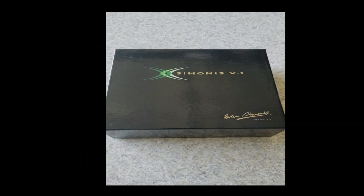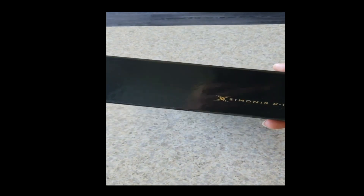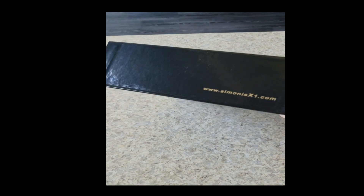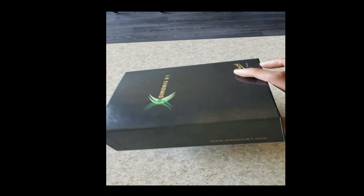Hi everyone, this is Reese and I have with me today the X1 made by Simonis. It's made in Belgium and it's used to clean pool tables — like a vacuum to get the dust and chalk off the pool tables.